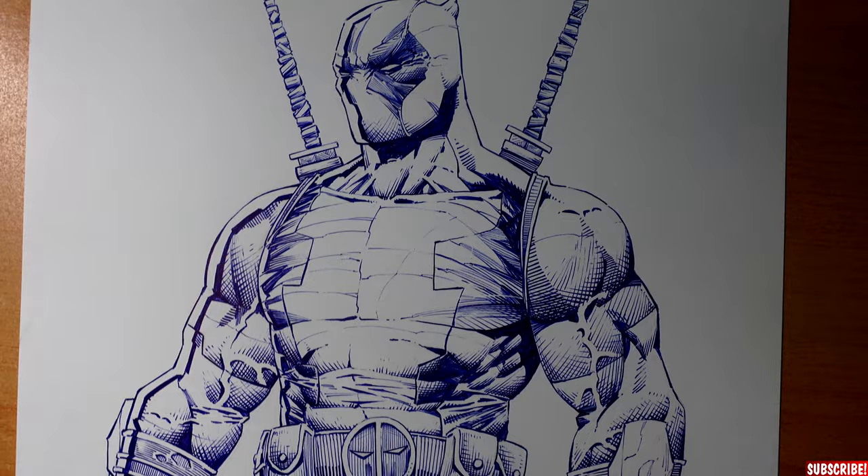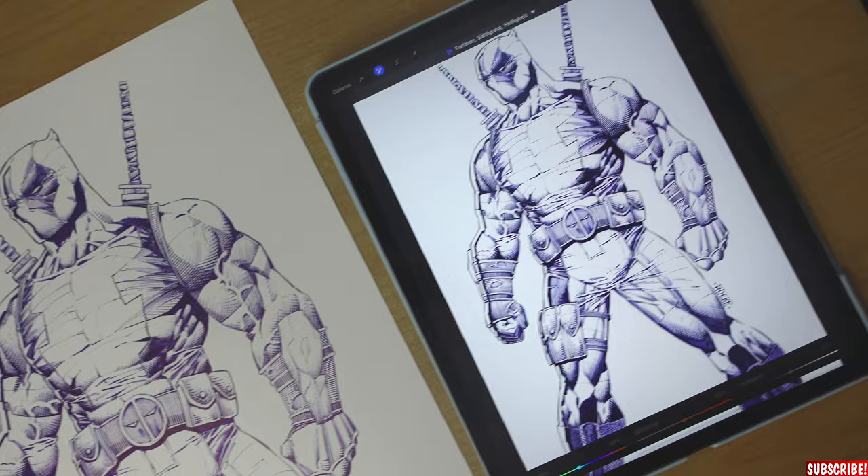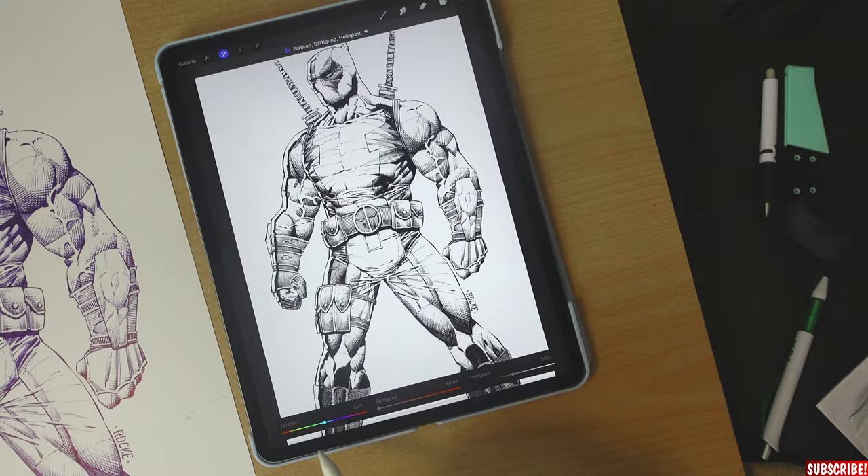And here we go, guys — Deadpool in ballpoint pen. Looks solid but still fluid. And when we alter the saturation, it will look like an actual ink drawing, ready to be colored. Take a look.